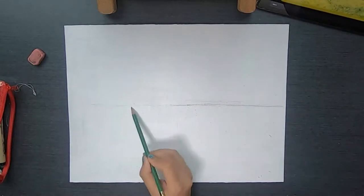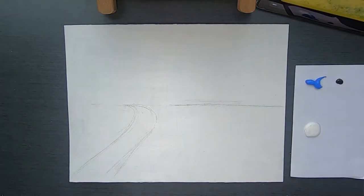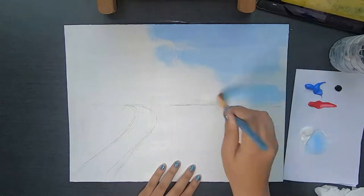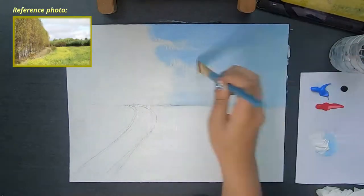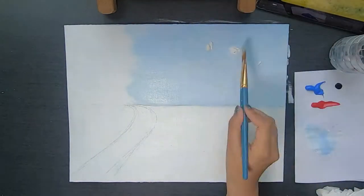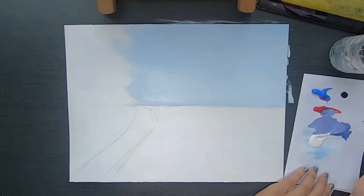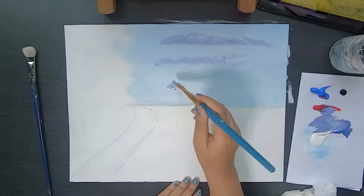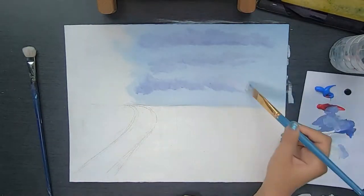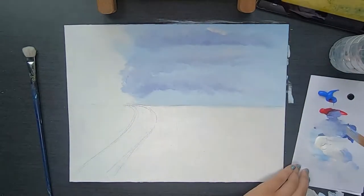Hey everyone, this is Nisha and today I have another painting video for you. This time it's going to be my first art commission ever and I'm so excited about it. A friend reached out to me, sent me a picture, and asked if I could paint it. It was kind of blurry but I still tried my best. I just wanted to step out of my comfort zone, paint something different, and show you guys the whole process.